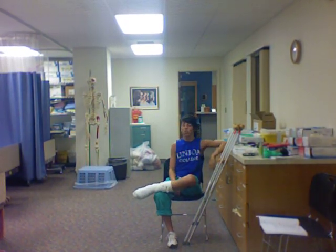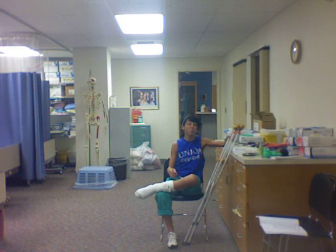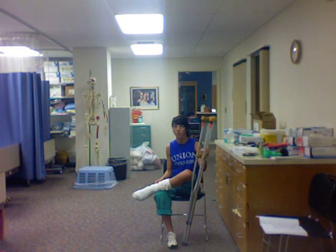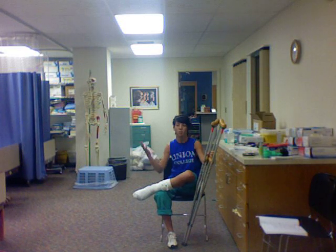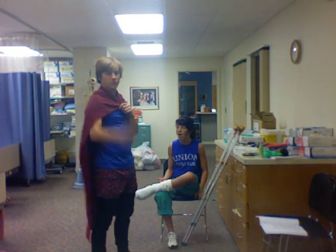Stupid Stephanie, just always busting things up — had to go and break my leg, and I can't even leave the hospital because I don't know how to use my crutches. It's just my luck that Crutch Man isn't here. Then I could leave the hospital if only Crutch Man were here. Did somebody call for Crutch Man?